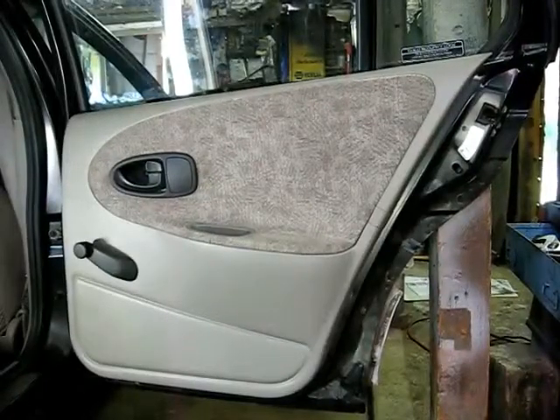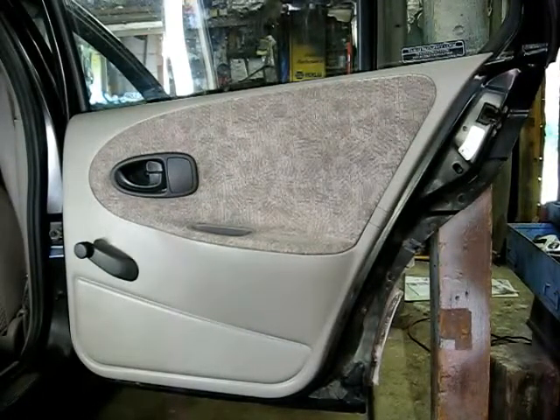This is a video by Richmond. Today we're removing the rear inner door panel from a Saturn S-Series.